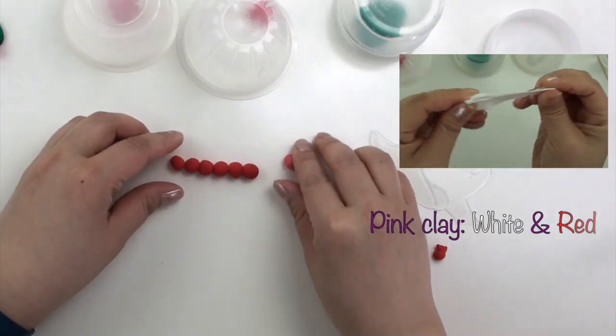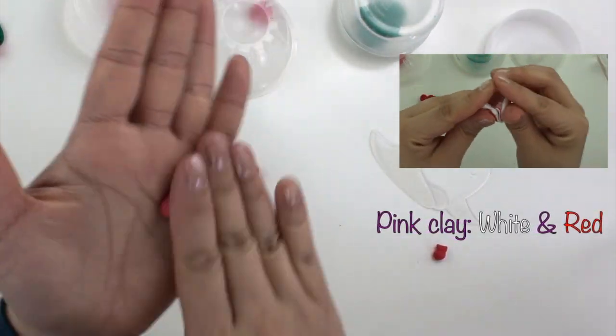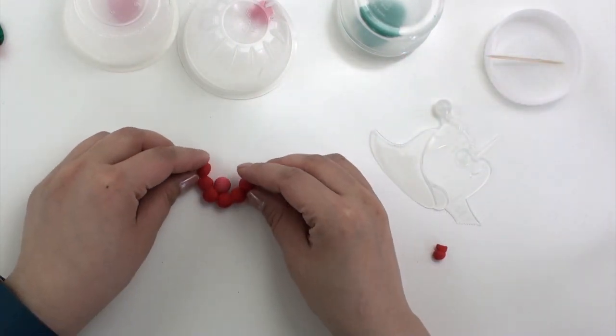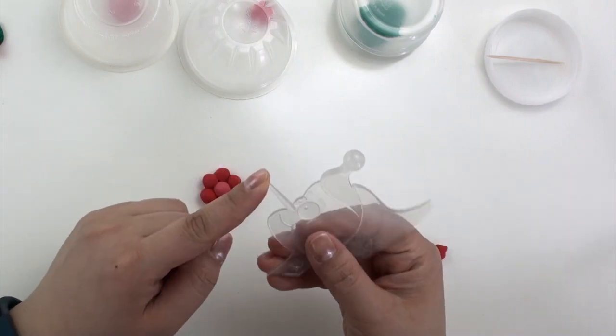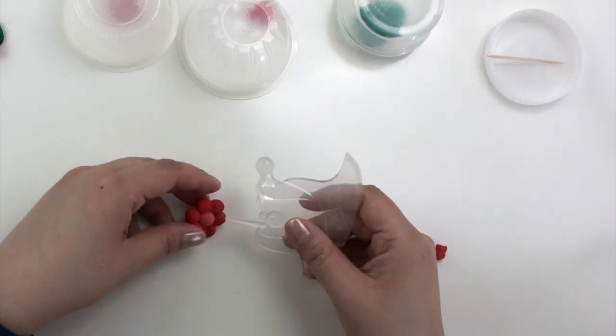Take a slightly bigger piece of pink clay, roll it into a ball — this is for the center of the flower.